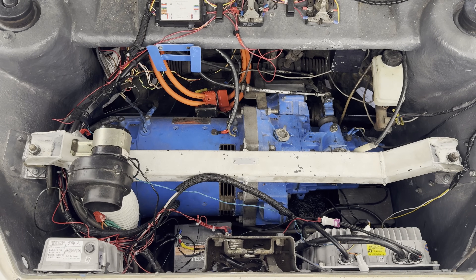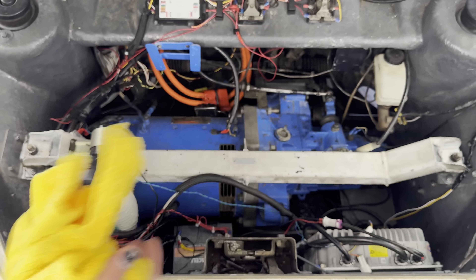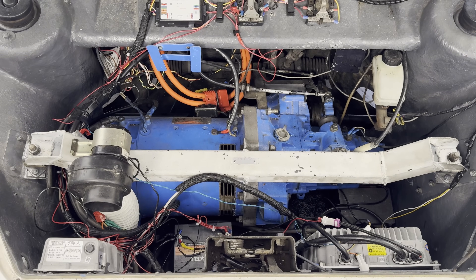To wash under the hood where there's a lot of sensitive electronics, we just use a spray bottle full of isopropyl alcohol and a fiber cloth towel. I find this works best — it doesn't hurt the electronics, and it evaporates really quickly so you don't get any liquids pooling anywhere. So I'm just going to go through, wipe everything down, and see what we're looking like after that.